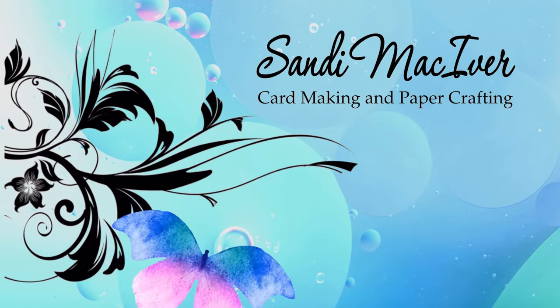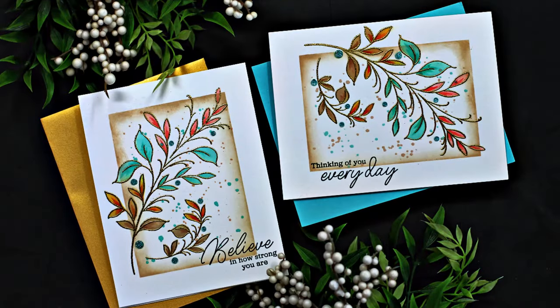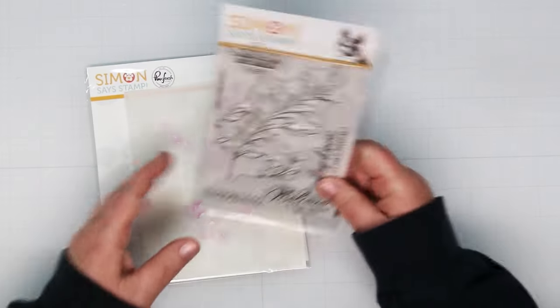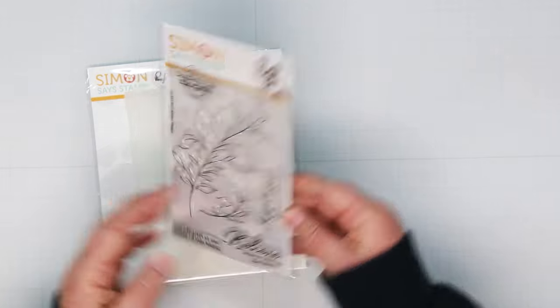Hi card-making friends, welcome back, it's Sandy here. Tonight we have the new collaboration from Simon Says Stamp - this is Pinkfresh Artistic Foliage, and there is a stamp set and also a stencil to go with this pretty little thing, so I'm going to jump right in and we're going to have some fun with it.